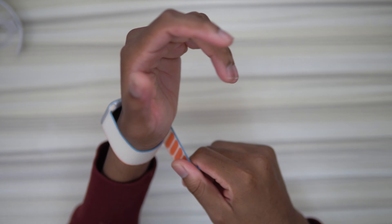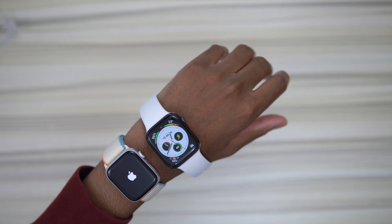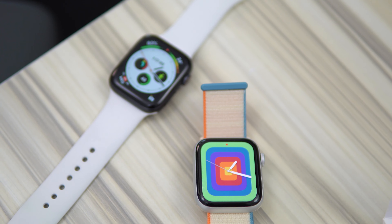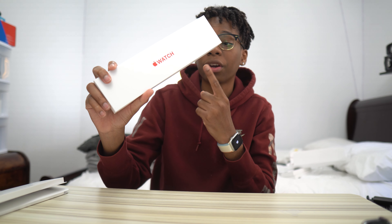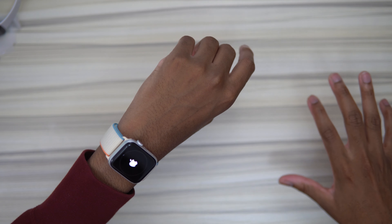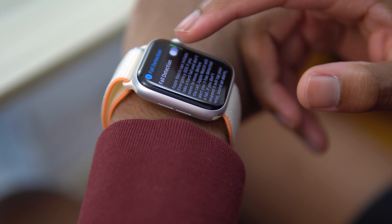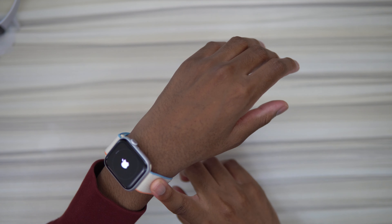You literally can't tell the difference, and this has a lot of good specs inside. The SE has the same design as the Series 6, which I have right here. The SE has fall detection, emergency SOS safety features, and all of that. It's available in cellular as well. It's water resistant up to 50 meters, so you could go diving in this Apple Watch. I've literally showered in my Series 5 since day one and it's still working — they both have the same water resistance rating.